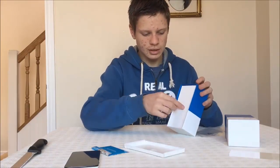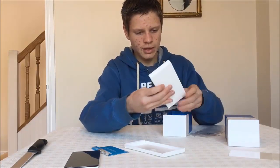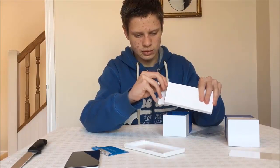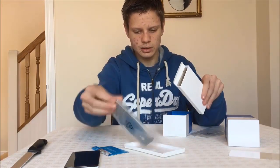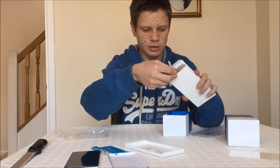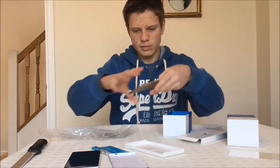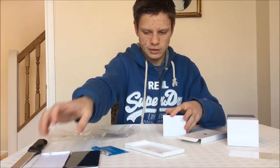Pop that off and put it underneath here. I'm not sure what that is — have a look. It's got the silver back, and it's also got the gold back. That's the phone.